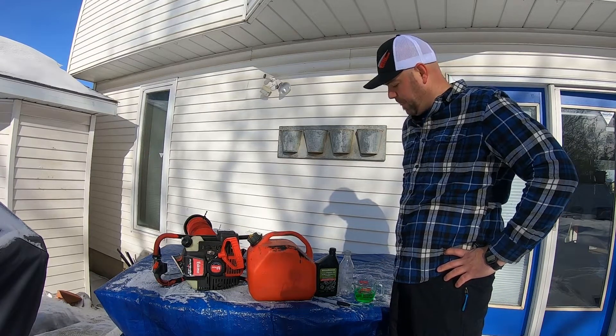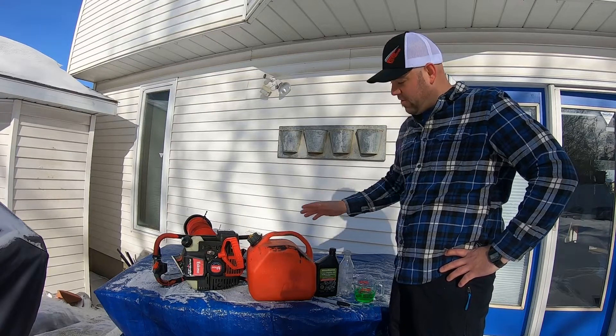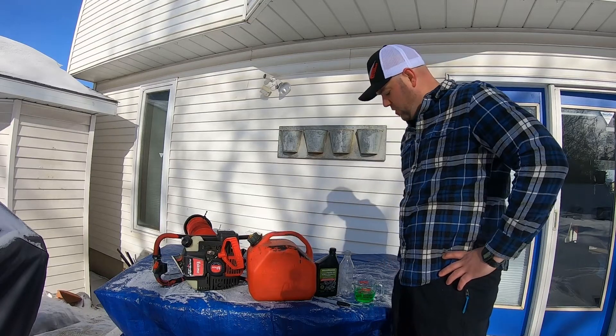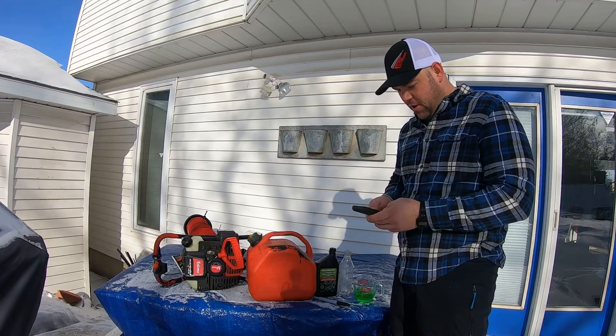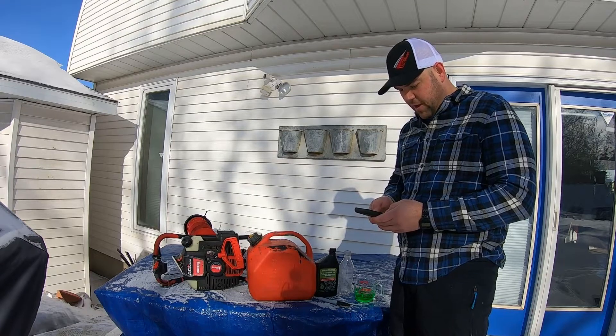For your Eskimo ice auger, the manual specifies a 50 to 1 ratio — same for your chainsaw, whippersnipper, or leaf blower. Here's my easy way of doing this so that I never have to look it up again. I always use the same 10-liter gas jug, and I have a nice little link — it'll be in the description below — where you can do all your calculations.